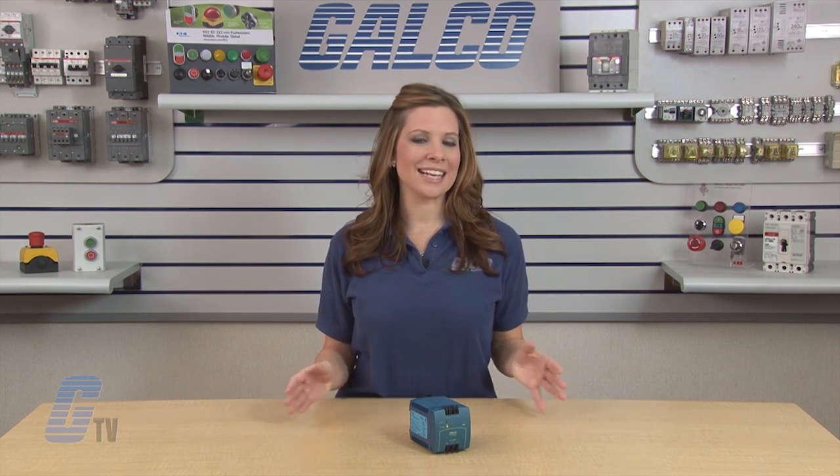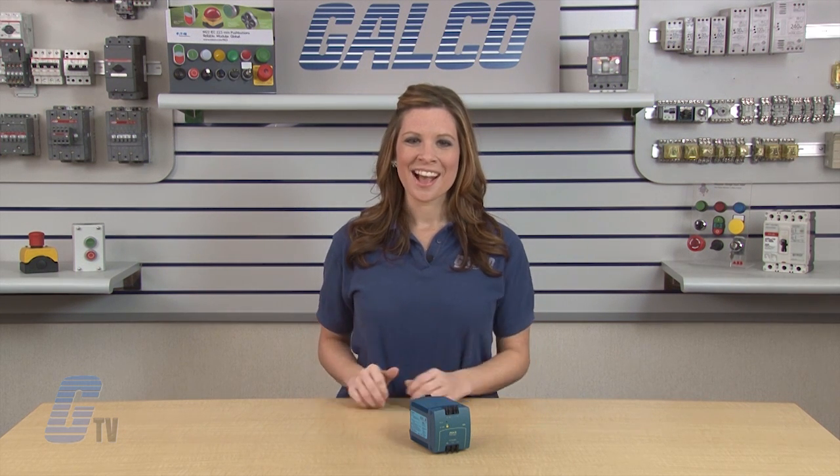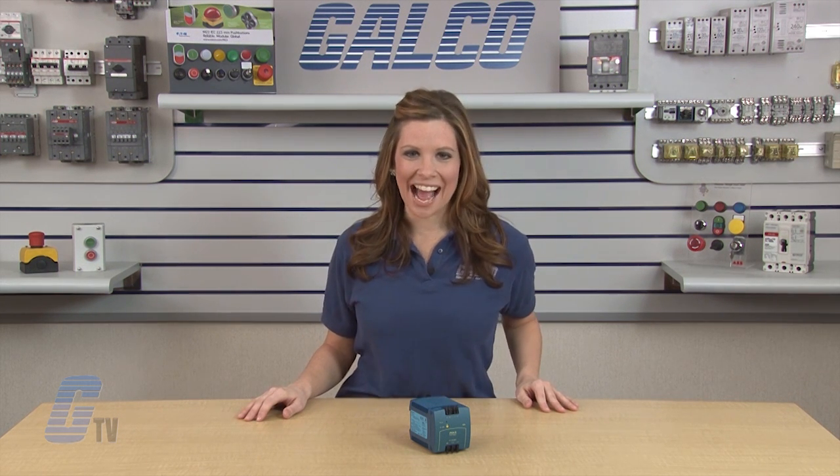Pulse Switching Power Supplies Mini-Line Series, along with thousands of other products and services, are available at galco.com.